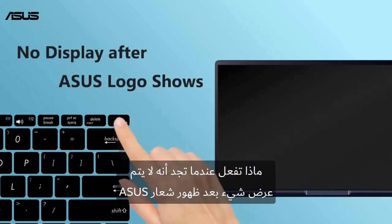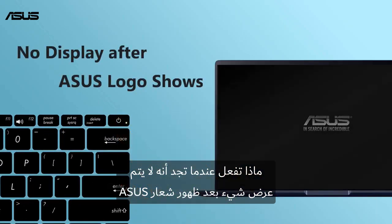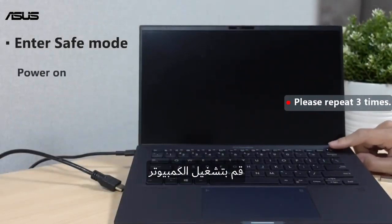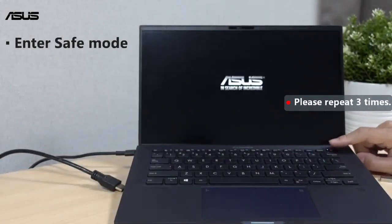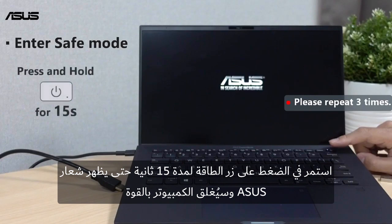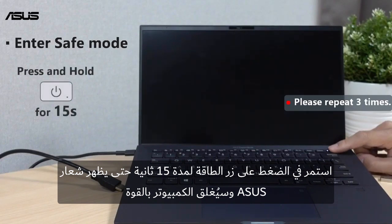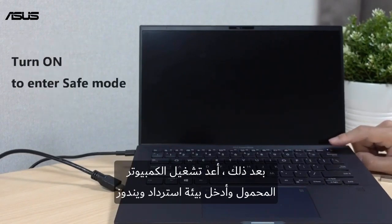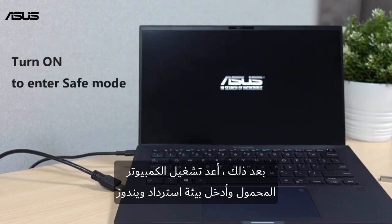What to do when you find there is no display after the ASUS logo shows? Power on the computer. Keep pressing the power button for 15 seconds until the ASUS logo shows, and the computer will force shut down. Please repeat the force shut down 3 times. Then restart the laptop and enter the Windows Recovery Environment.